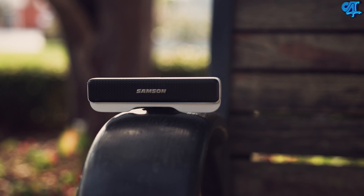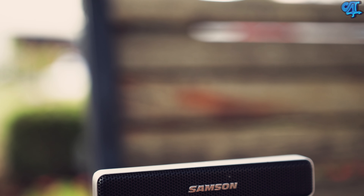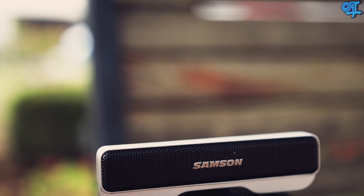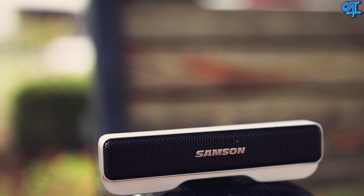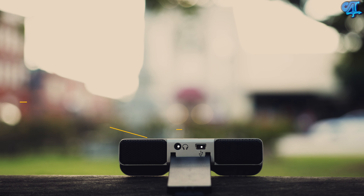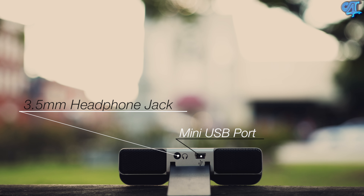If you guys are interested in picking one up for yourself you can hit up the links in the description of this video. There are several to choose from so you shouldn't have a hard time finding one for yourself. The mic retails between 60 to 70 bucks, and that's relatively cheap considering how much you're getting in terms of functionality.